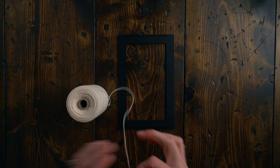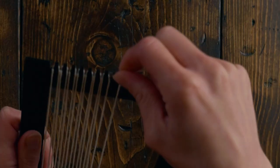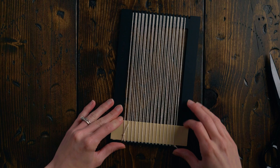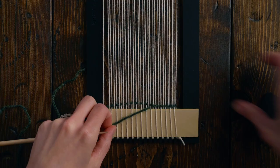I double warped it with a total of 30 warp strings using four-eight cotton warp string. A double warp just means we're putting two strings into each notch. Before we can start weaving, we need to weave in a piece of cardstock to have something sturdy to beat down our weft onto. Grab the length of your first color — I'm using dark green — and weave in a row of twining, tightening it up as you go.